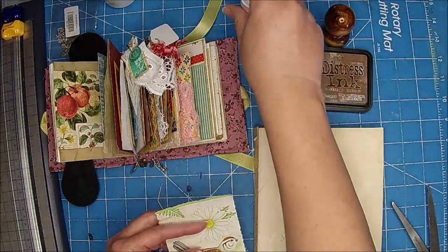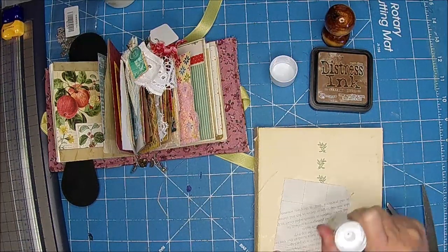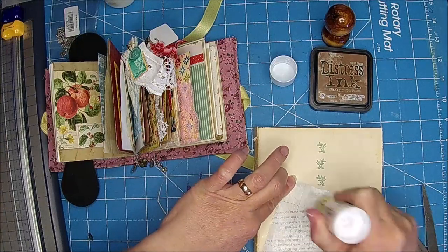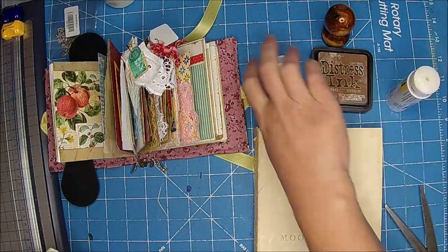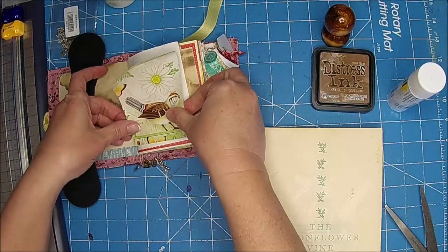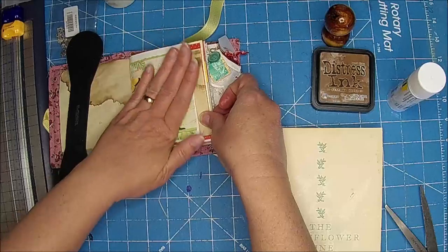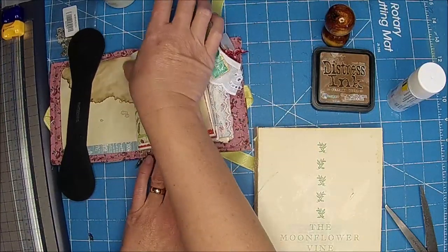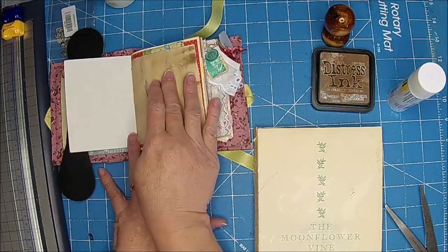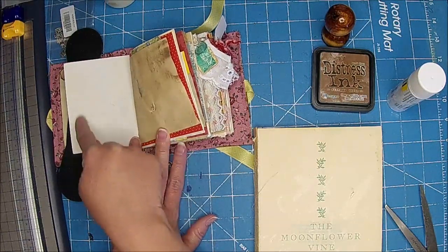I'm still loving this Scotch Create Glue — I just love it. It stays sticky and it doesn't dry out, or it hasn't so far. And we live in Colorado, it's really dry here. Oh, that is so cute, I love that. Sorry, I'm blanking on the name right now.